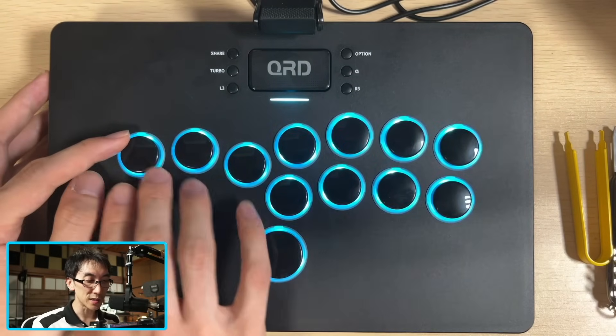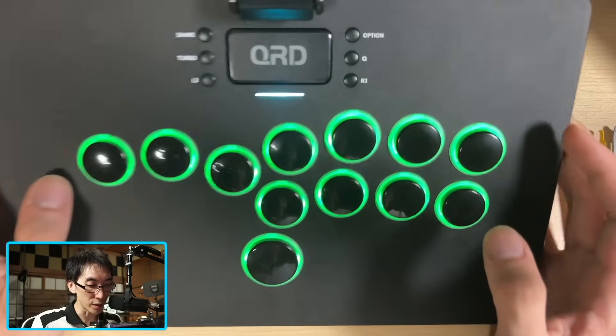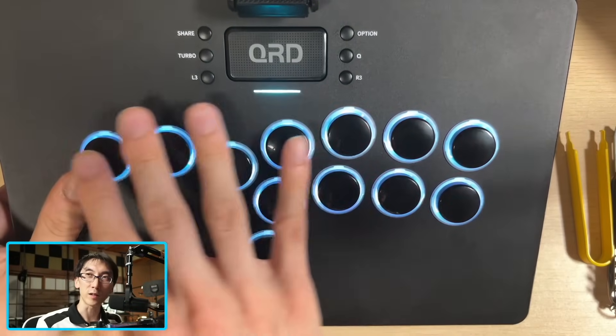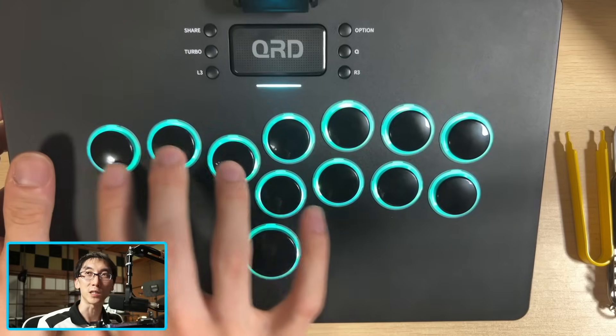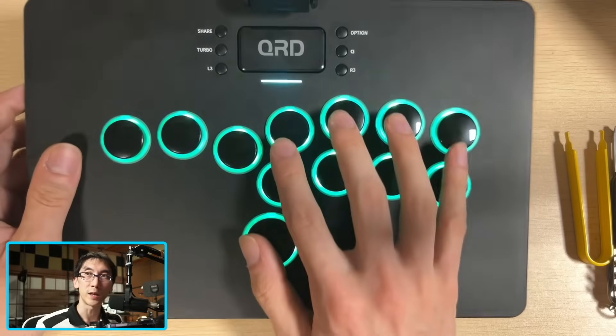Now the buttons themselves appear to be slightly smaller for the main buttons, and then a larger one here for the jump button. I don't know exactly what they are, but they look somewhere around 24 or 26 millimeters for these small buttons, and maybe 32 or 33 millimeters for this button.